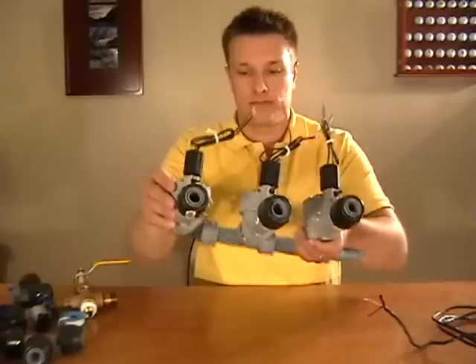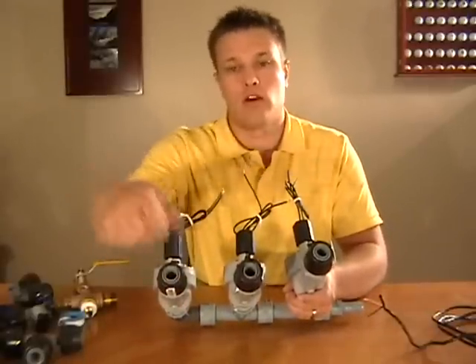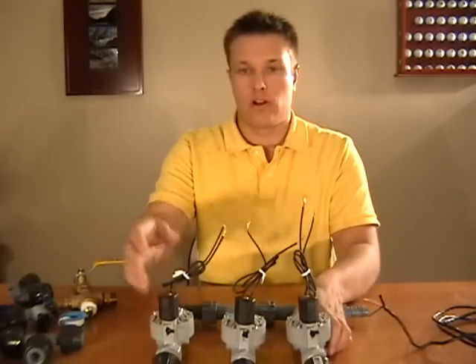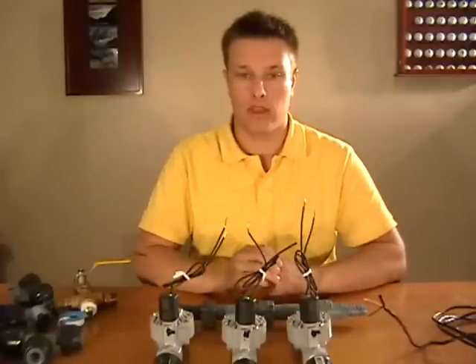The water is going to be regulated from these valves, and it's going to have a pipe running out to all the different sprinkler heads. So when this valve is running, it'll have a certain zone of sprinklers running.